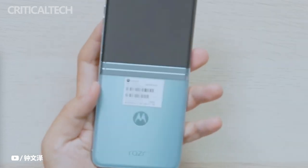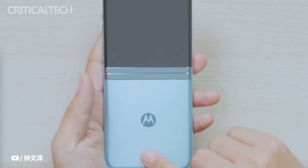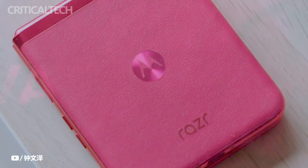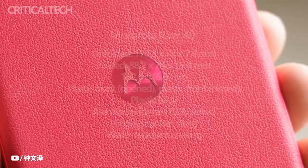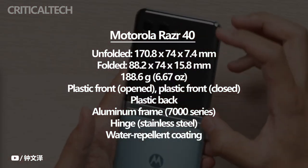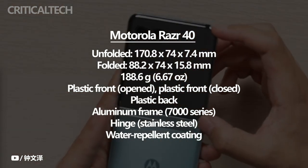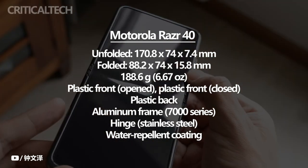The Motorola Razr 40 inherits the iconic clamshell appearance that made its predecessors popular. This form factor allows the device to fold in half, making it compact and easy to carry. When unfolded, it reveals a sizeable display, providing users with an immersive viewing experience. Security-wise, the Motorola Razr 40 features a side-mounted fingerprint scanner, offering a convenient and secure way to unlock the device and protect user data. Furthermore, the device has an IP52 rating, making it dust and splash-resistant.